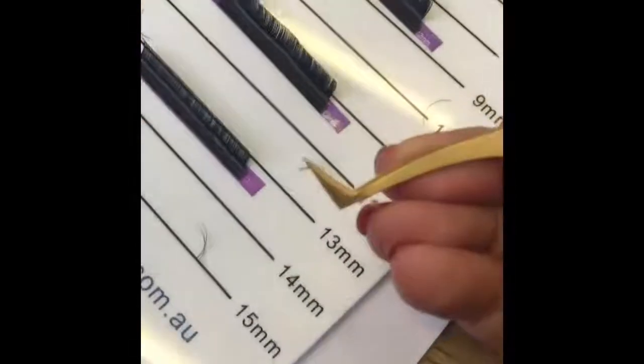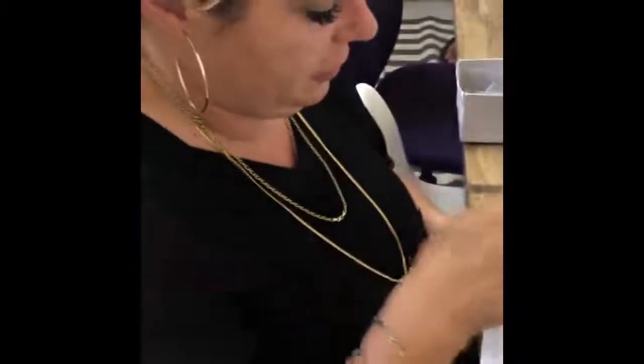These are all the thicknesses that we're trying — we do it on three, five, and seven. Those ones are fine. You do the same thing with each tweezer, every volume tweezer. So just know that every volume tweezer that you get in the parcel has been individually hand tested, wrapped, and sent to you.